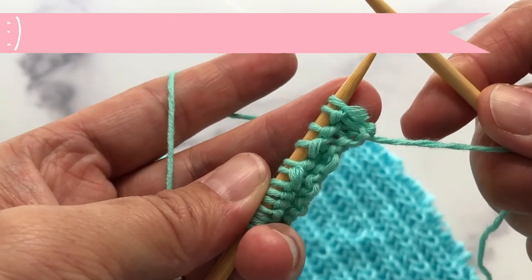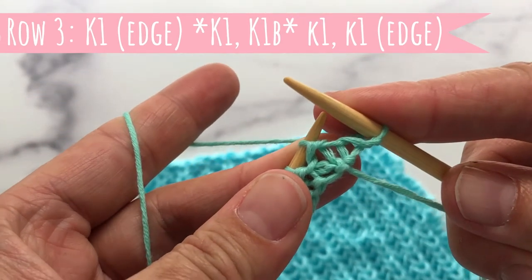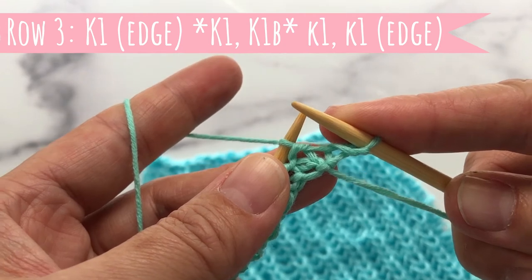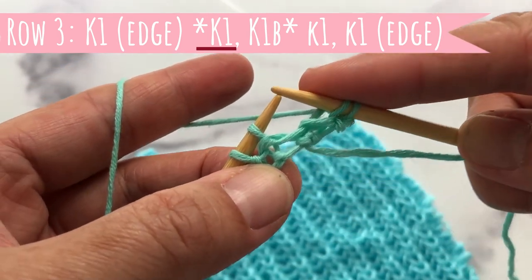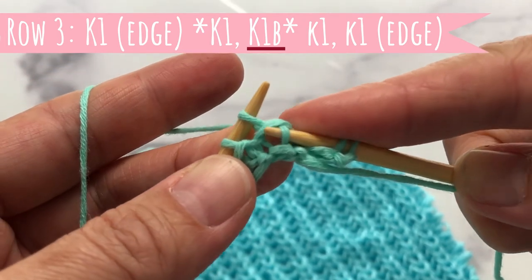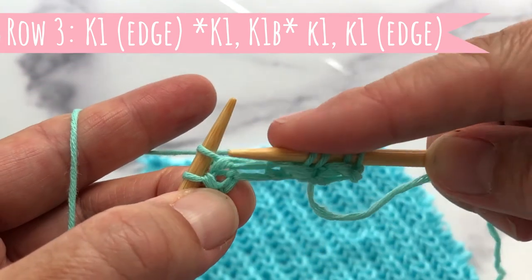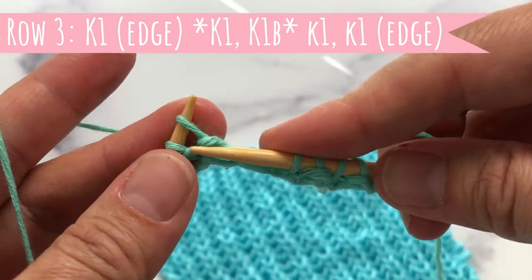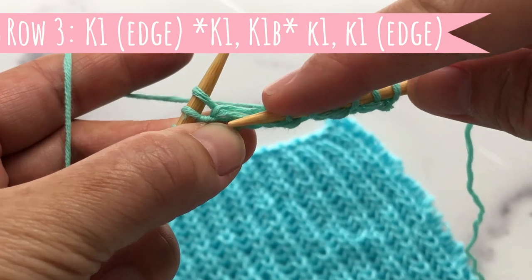Row number three: edge stitch, we will knit this one. So in row two you were doing knit one below then knit — in this situation we do it in reverse: we knit first, and then we knit one below, right in there. Then knit one, knit one below — regular knit, knit one below.